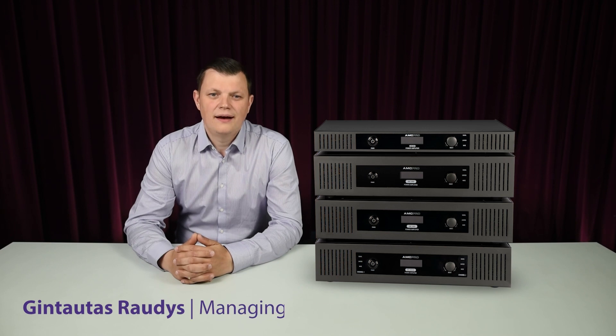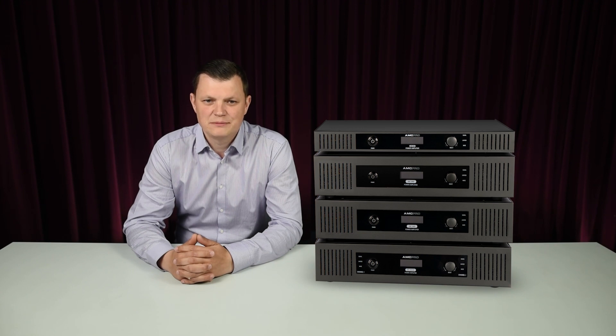Hello everybody, I am Gintotas and I would like to introduce the newest AMC Class D IEC series power amplifiers with integrated signal processor.